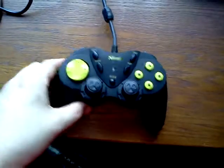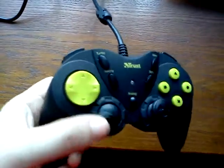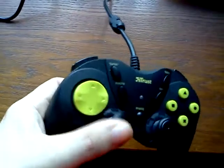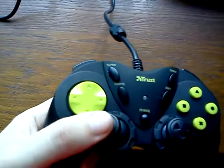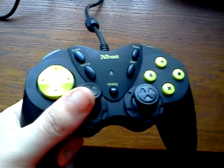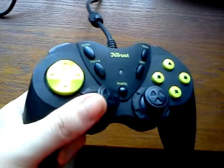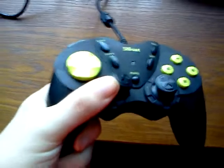They are not DualShock quality, but really good. Also the joysticks are really good — a little bit lightweight to use, but maybe some of you like it this way.